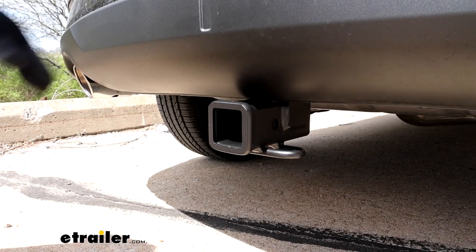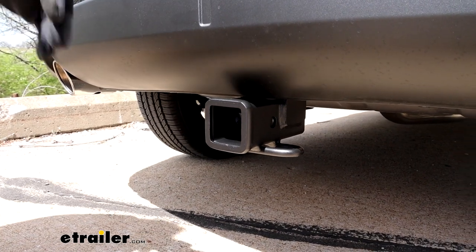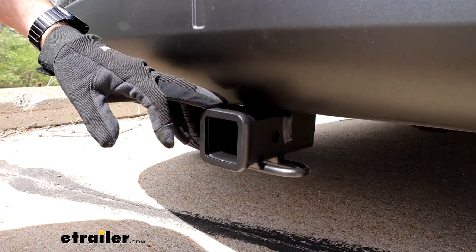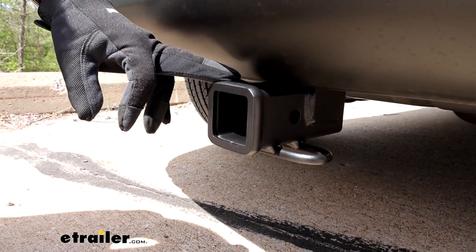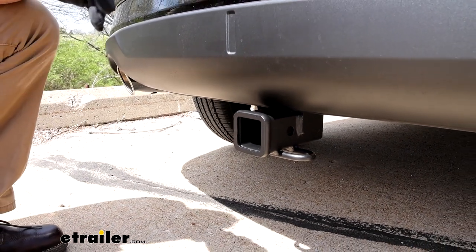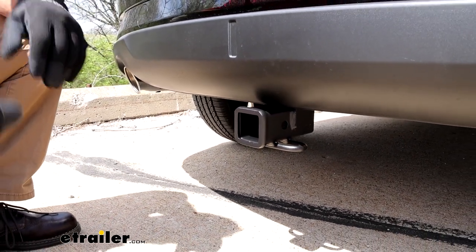When I used to think about putting a receiver hitch on my car, I always thought about it in terms of towing something, but today there are just so many different products on the market that you can take advantage of, like bike racks and cargo carriers, even ball mounts if you do want to do some towing.